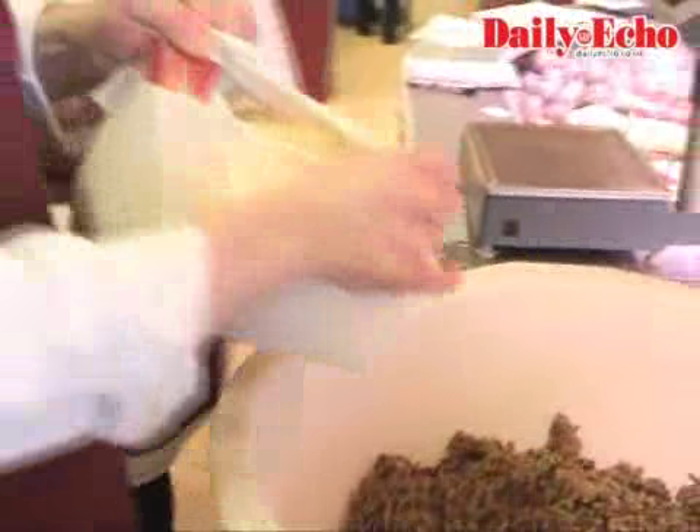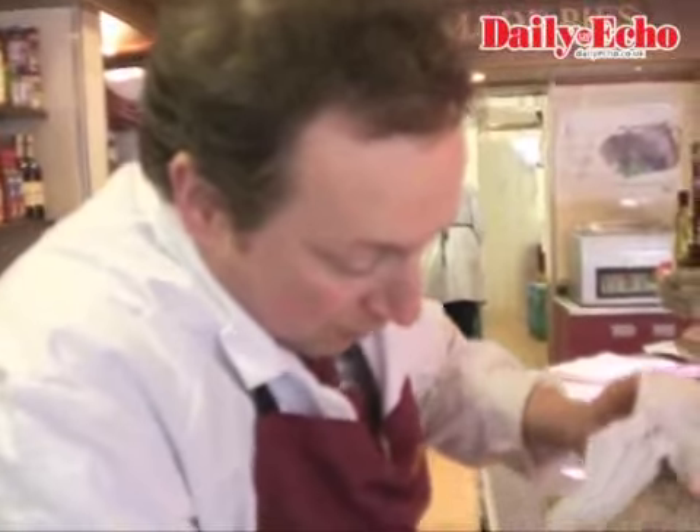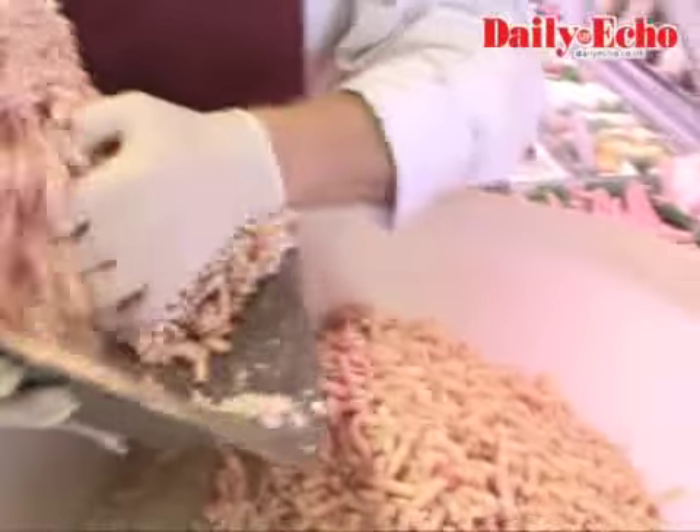This is some of our haggis mix which we've already prepared — this is like oatmeal and seasoning. And this is suet, which is like beef fat, but it's a particular beef fat.